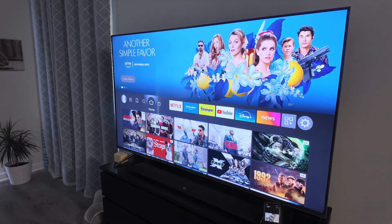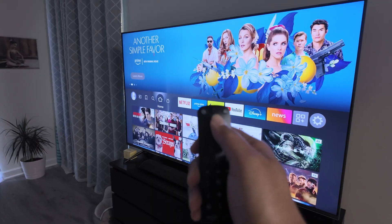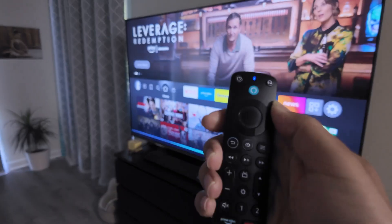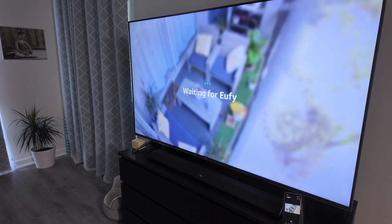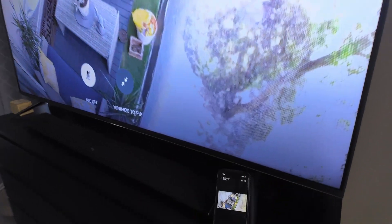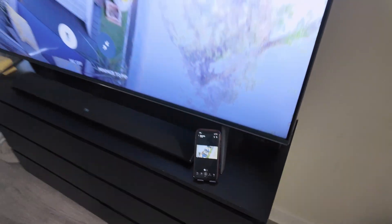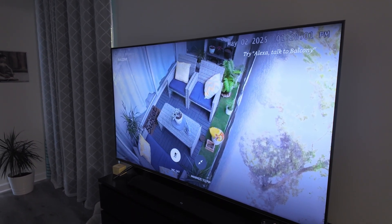Hey guys, let's see how to view a Eufy camera on a Fire TV stick or Fire TV. Let me just show you how it works. So basically I'm using the remote control here. I just asked to show the camera and there we go. It's a Eufy camera — that's the one I have on my app. Basically with the Eufy app you can have everything working like this.